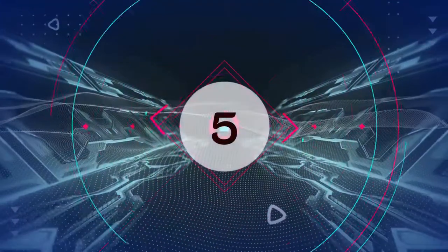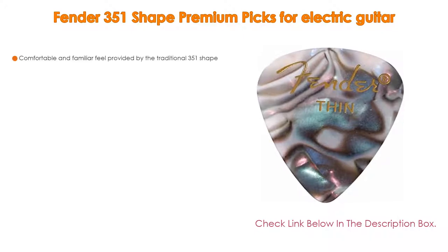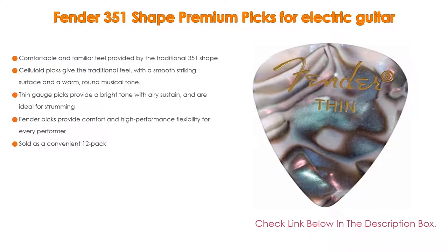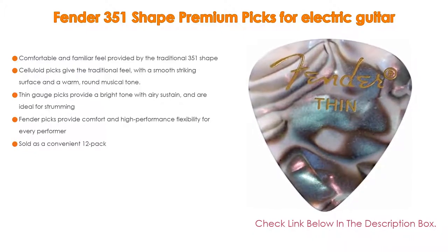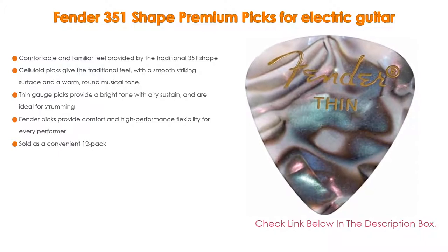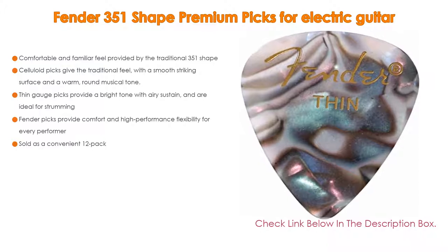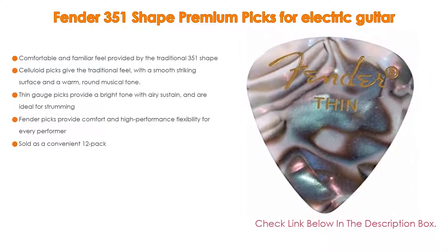Number 5: The Fender 351 Shape Premium Picks comes with many features, such as a comfortable and familiar feel provided by the traditional 351 shape. Celluloid picks give the traditional feel with a smooth striking surface and a warm, round musical tone. Thin-gauge picks provide a bright tone with airy sustain and are ideal for strumming.